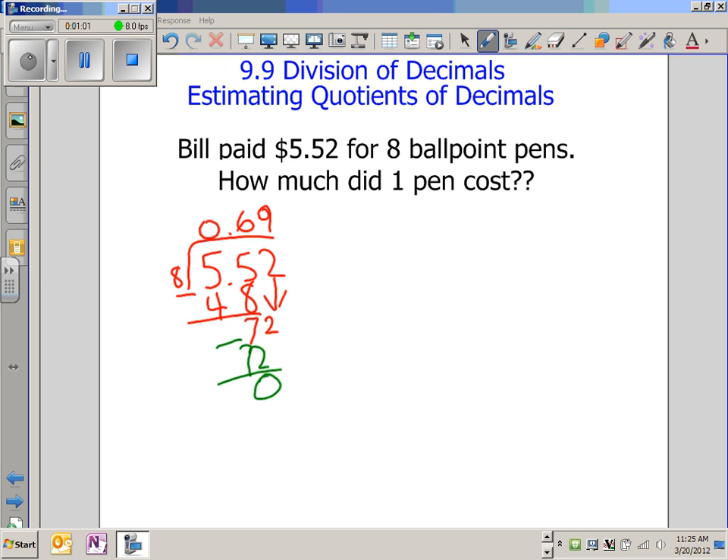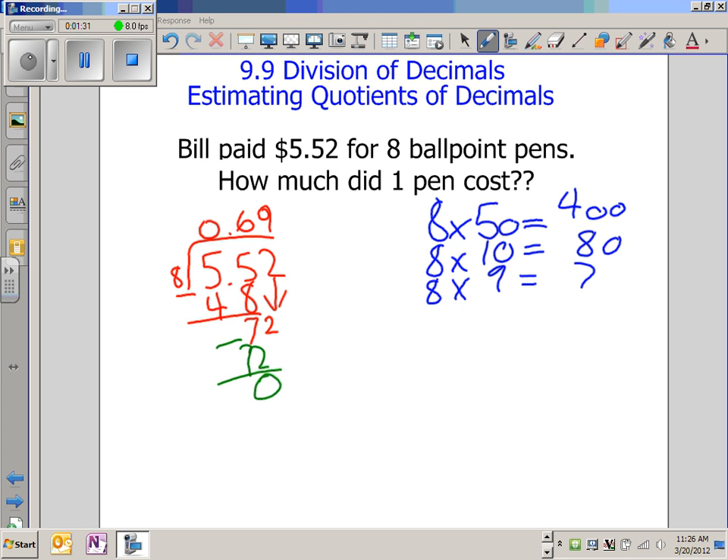And what I did was basically partial products. 8 times 50 equals 400. 8 times 10 equals 80. And 8 times 9 equals 72. Then I added the 8s — they just stayed the same, so it's an 8. And then I had 50 plus 10 plus 9, which equals 69. And then I had 400 plus 80 plus 72, and that equals 552.